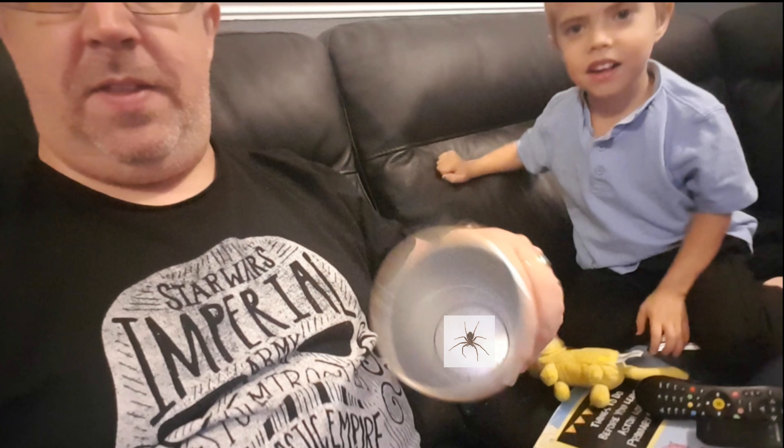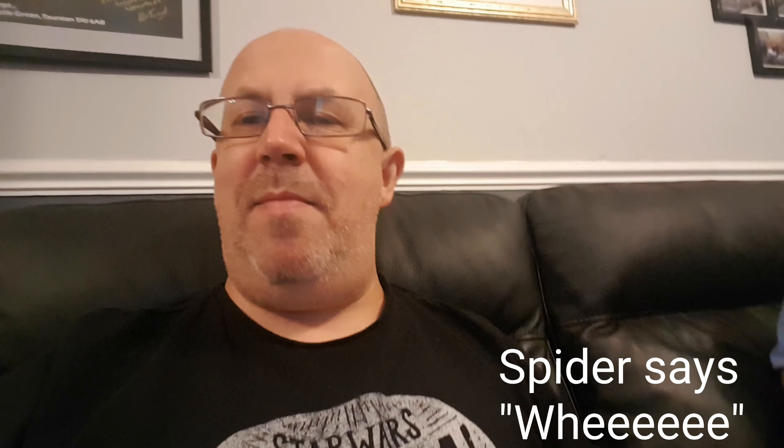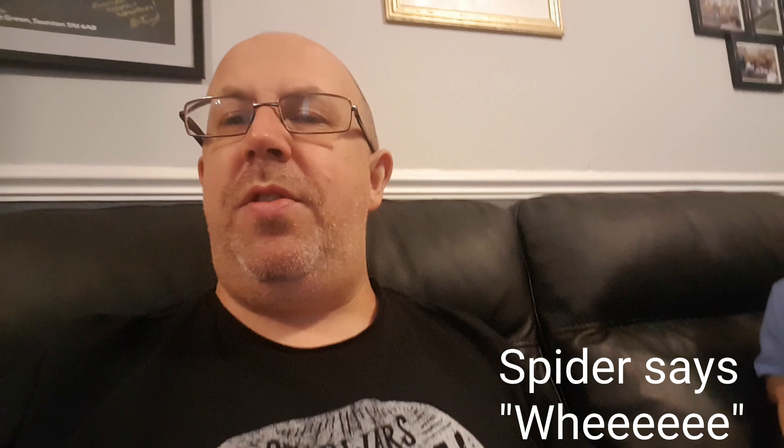When you take it outside, take the top off like that, then just drop it like that and the spider goes out safely. Removed, easy!